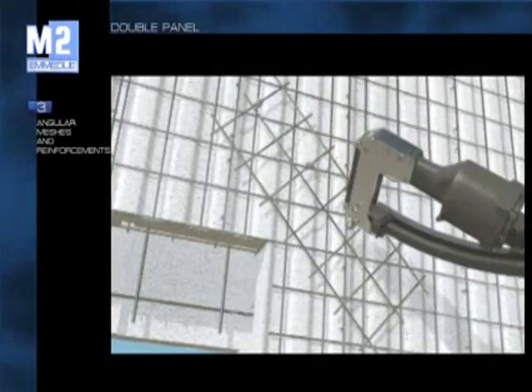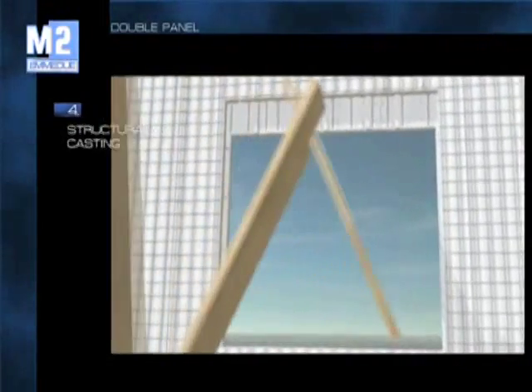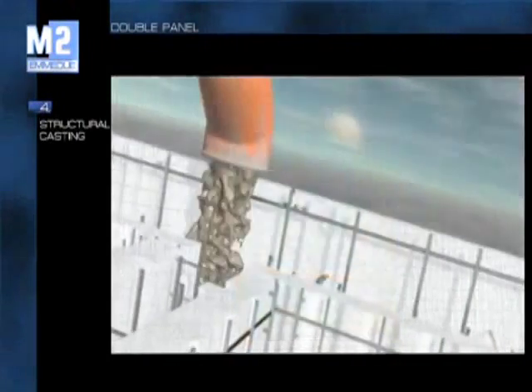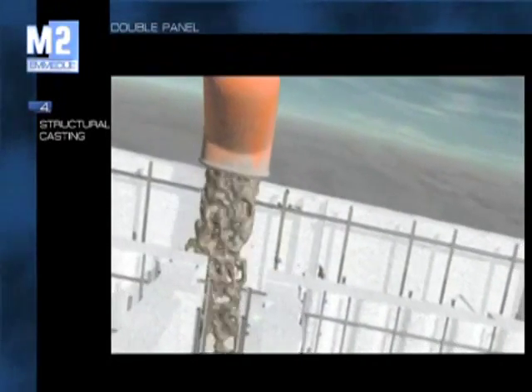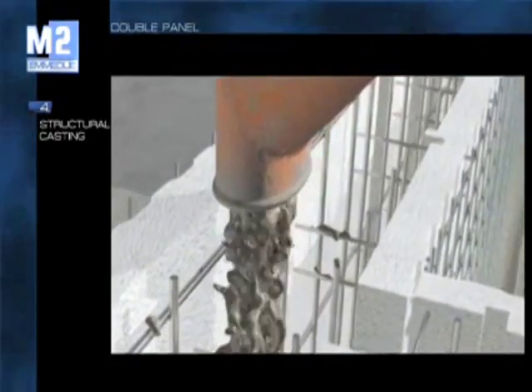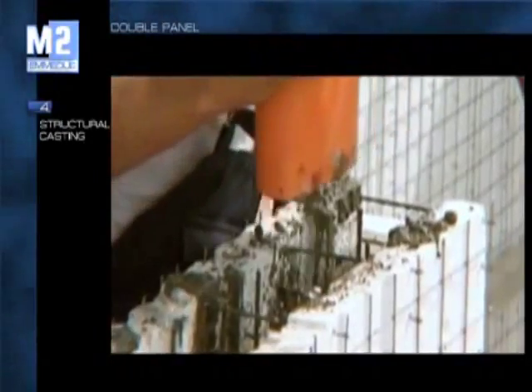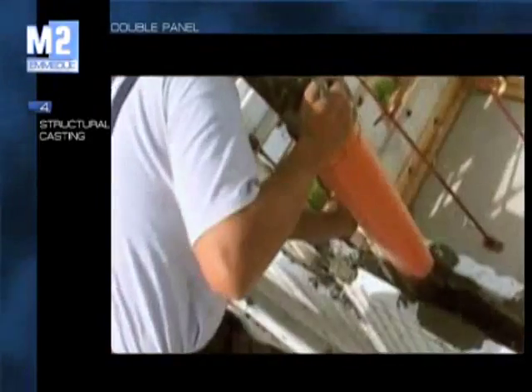In areas with elevated seismic risk or for specific structural problems, it is possible to add internal reinforcements. The intrados is internally reinforced in order to contain the concrete casting, by positioning the reinforced cement to build an eventual housing for a roller bin. In the case of double panel, concrete casting is carried out in a traditional manner. With the Eme Dewey system, casting can be carried out even in unfavorable weather conditions. Moreover, the high insulating features of the panels allow a much more rapid setting of the concrete.